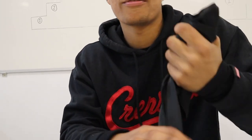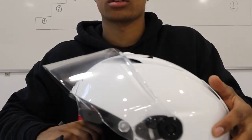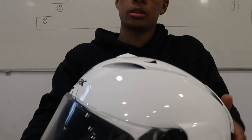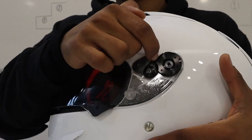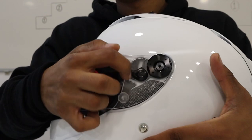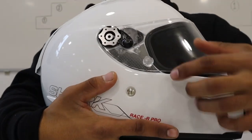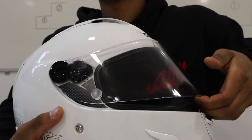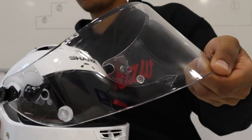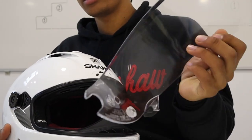Let me go ahead and show you guys how to change the visor — it's a little different mechanism. This little latch goes backwards, like that, same thing on this side, and then the visor should pull right off. Boom — visor's off. That's what the mechanism looks like right there.